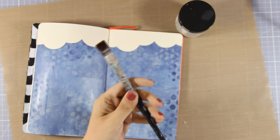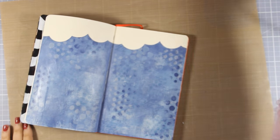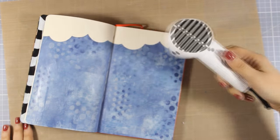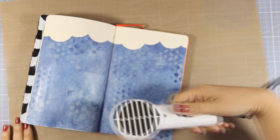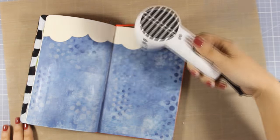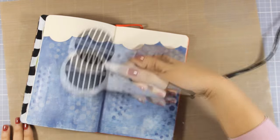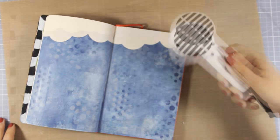A lot of people ask me about how I care for the brushes I use for matte medium. I just drop them in a jar of water until I finish my art journal, and when I finish my project I go to the sink and wash them with warm water and a little bit of soap. As long as you don't let the matte medium dry on your brush you're good to go — I've had those brushes for ages and they're always nice and soft.